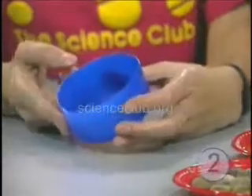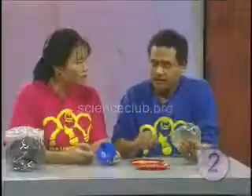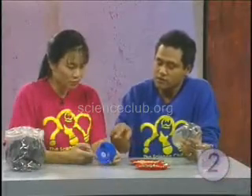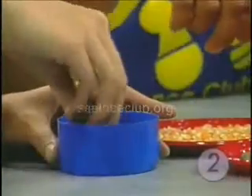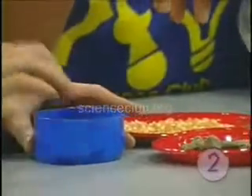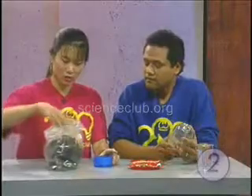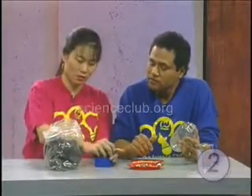We're going to make basically a pop bottle terrarium. Why don't you go ahead and put some rocks at the bottom — it's going to help the drainage. Just a few rocks, not too many. And then we want to make use of our dirt over there.